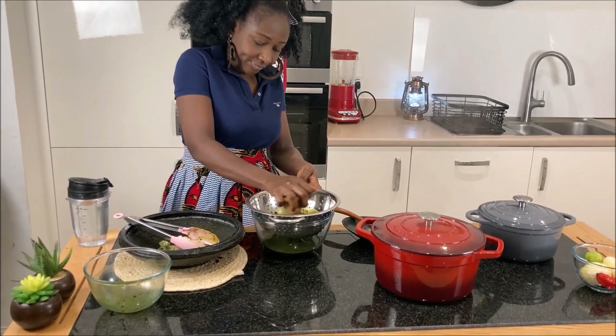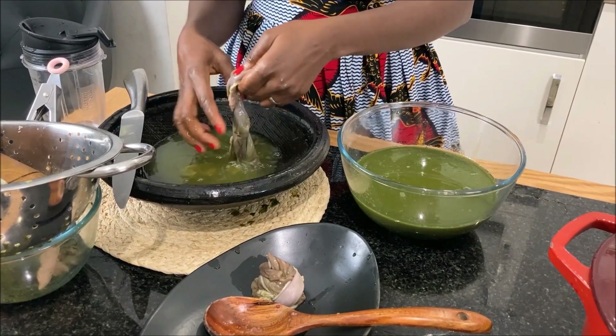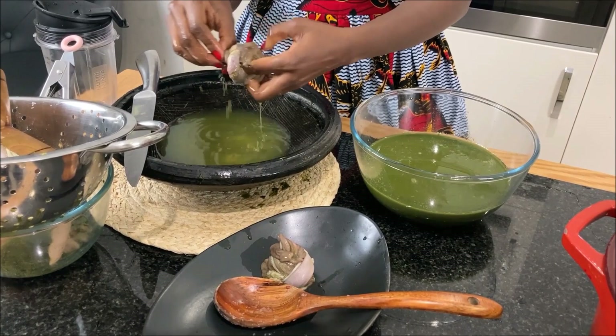It is advisable to strain the roughage to get rid of the chaff. Back to the gut — we normally tie it in a knot and cook it with the meat. Yummy, yummy!